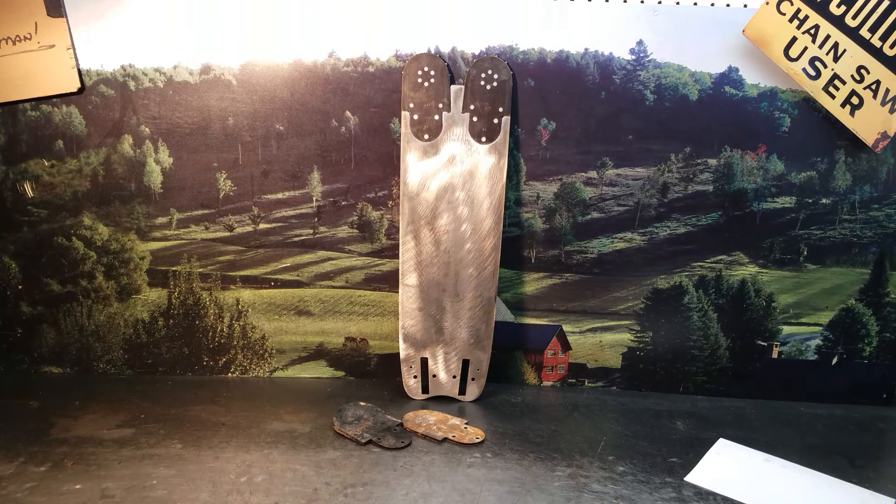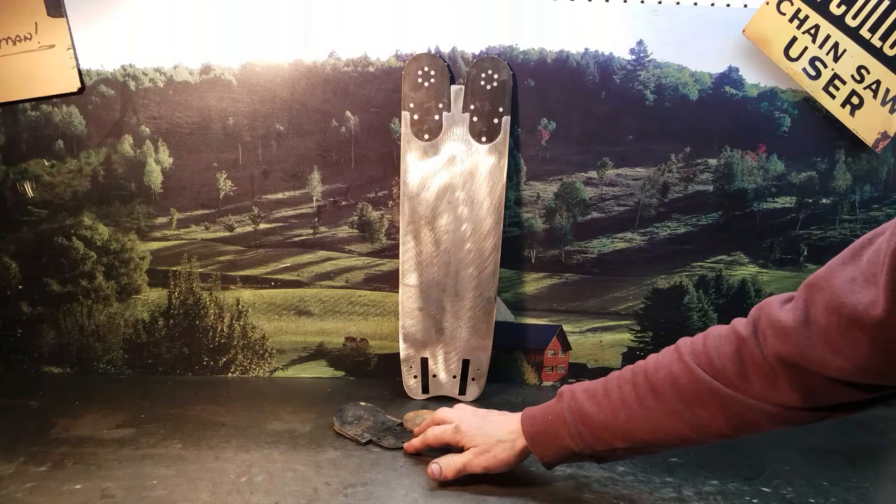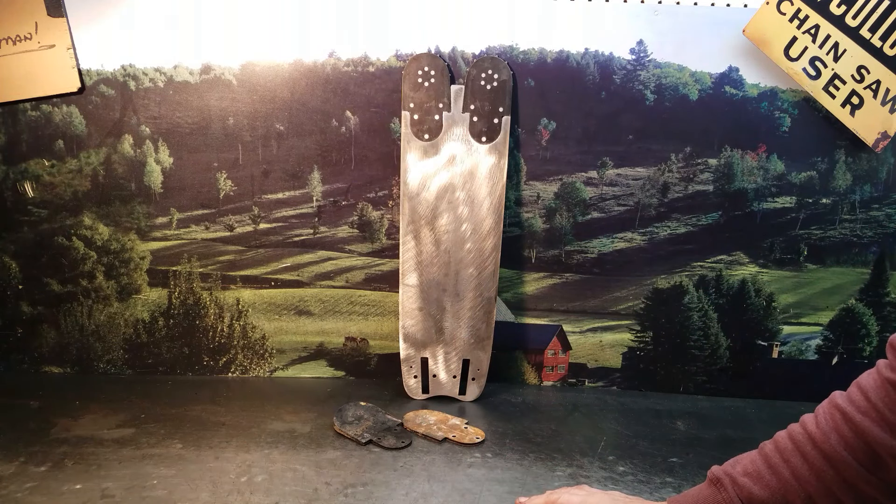Hey everyone, welcome to Shop Talk. Here's that repaired Hundinger bar — turned out really nice. It burnt the tips out and the bar was a little bent, so we straightened it out for them. Saved them quite a bit of money.